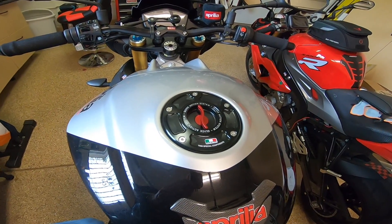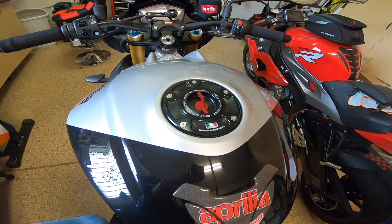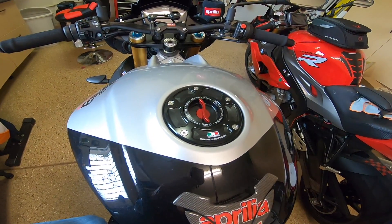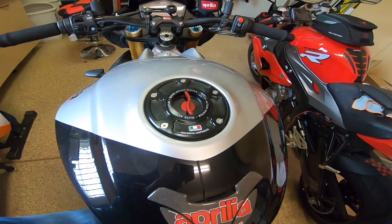Just make double sure you don't drop any of those screws down into the gas tank, because they're aluminum or stainless and they're not particularly magnetic, and I have no clue what you would do.